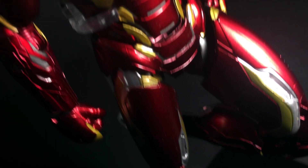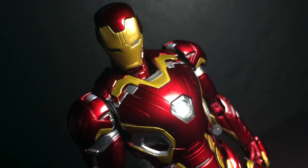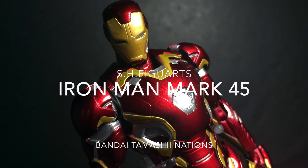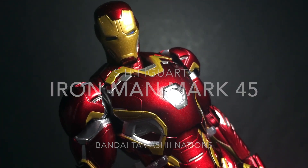Hello and welcome everyone. This is Type V3 with a review of the SH Figuarts Iron Man Mark 45, the third armor Tony Stark used in Marvel's The Avengers: Age of Ultron.